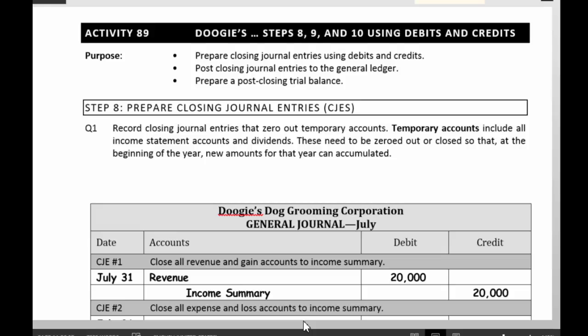So the process of closing is the process of zeroing out your temporary accounts — revenues, expenses, and dividends. If you get a little more advanced in accounting, you'll see it's also gains and losses.